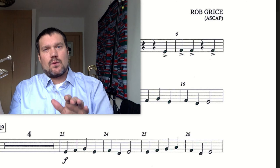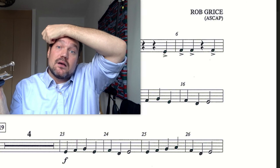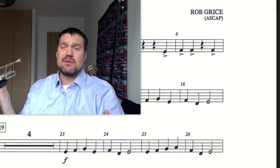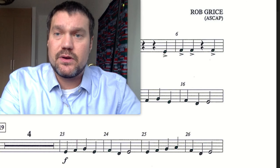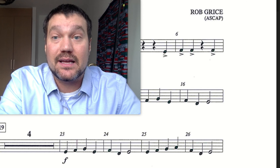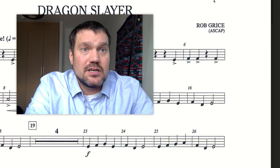If the speed or pace is not comfortable for you yet, I want you to hit pause and rewind. Go back and review a little bit before trying to play along again. I hope that this has been a helpful point of practice for you — giving you some hints, tips, tricks, and hacks for playing the trumpet on Dragon Slayer measures 19 to 27. Good luck, and get in touch if you have some troubles.